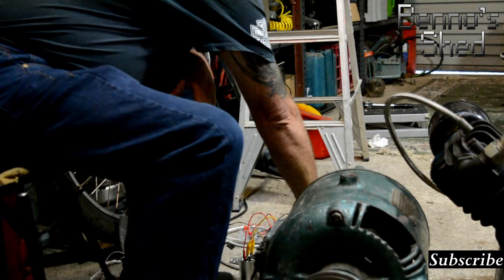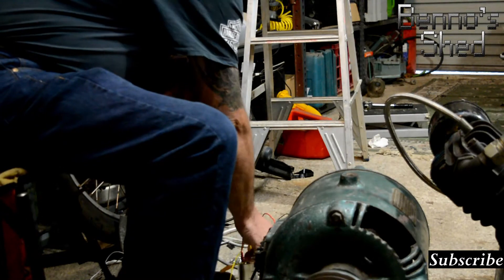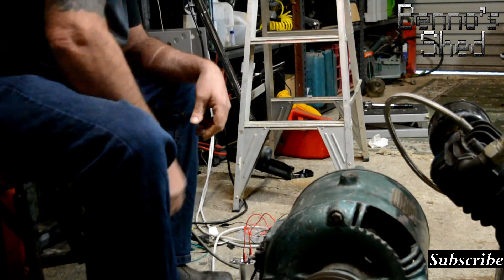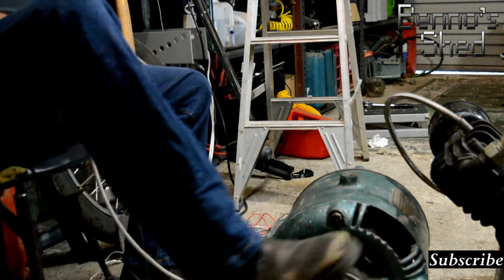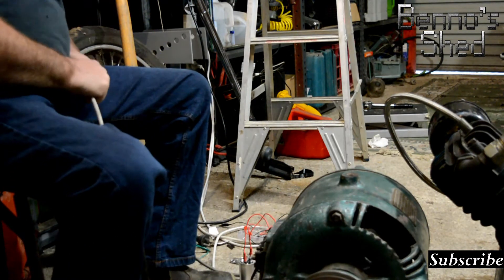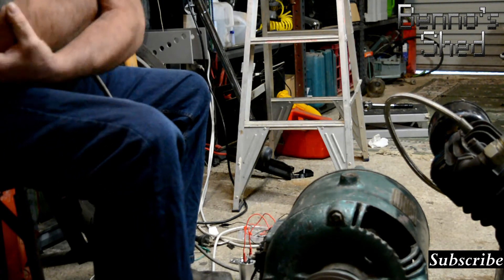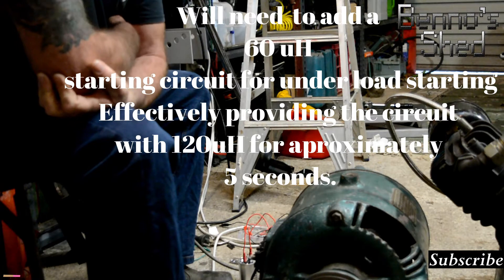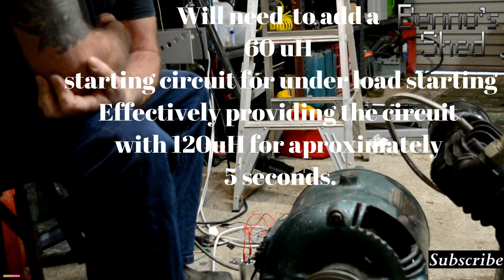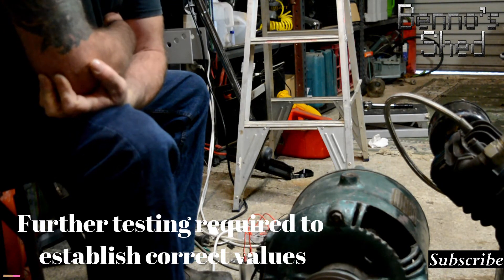I think I'm still overpowering it — that's 30 off. I reckon 60 microfarads of capacitors are definitely going to run this thing quite nicely. The engine sounds smooth, no strange overcurrent sounds or anything like that. I reckon this will work quite nicely.